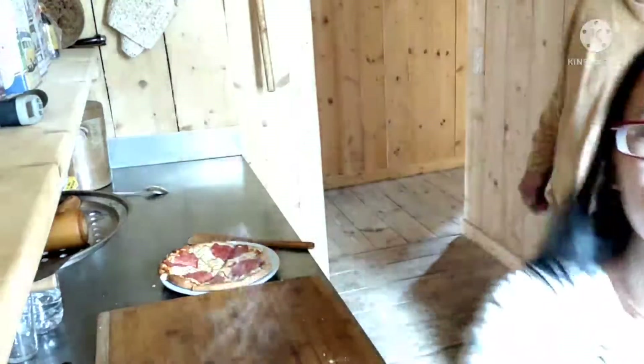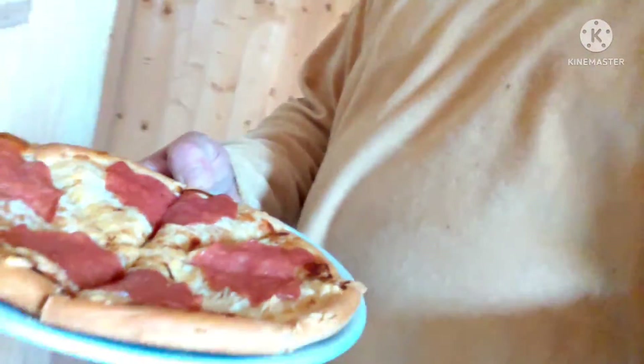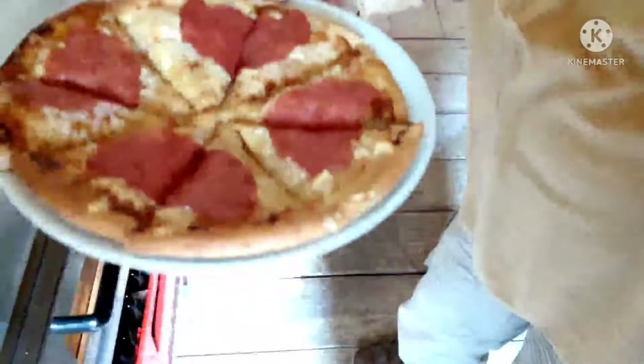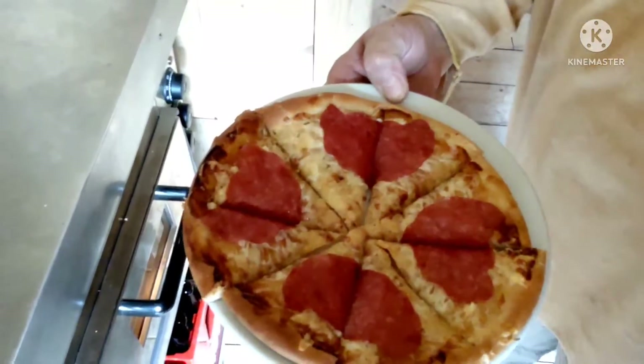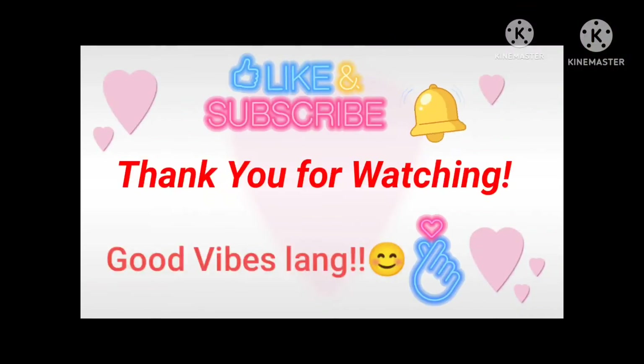This is the pizza salami of my darling — pizza salami from Bella Italia. So yun na nga guys, dito na po natatapos ang ating video. Please subscribe to the channel, and like, share, and click on the notification bell. Hanggang sa huli din. Thank you. God bless. Bye-bye!